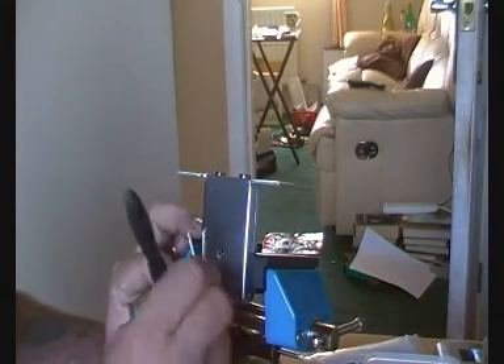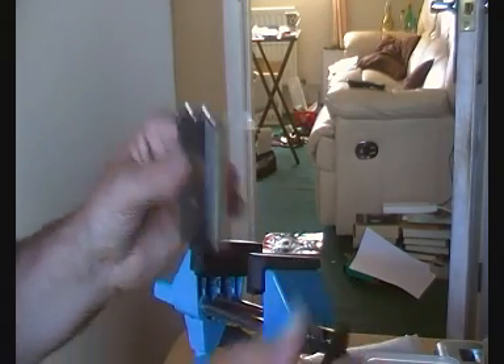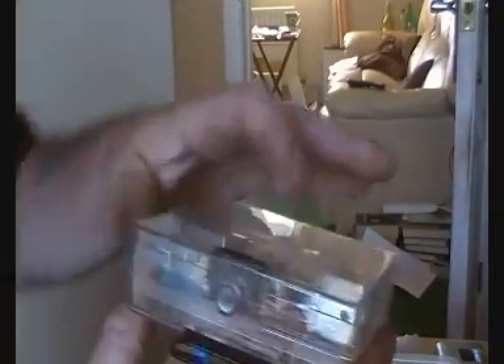Gotcha — done! Single pin picked cruciform lock, and now back in the box for the next contestant. Cheers!